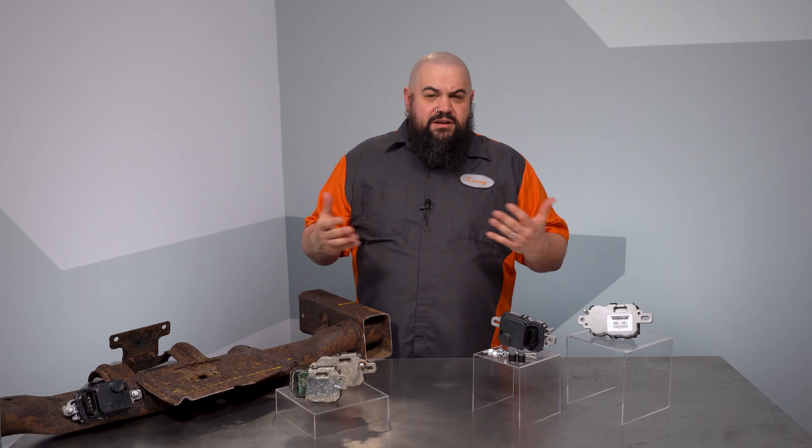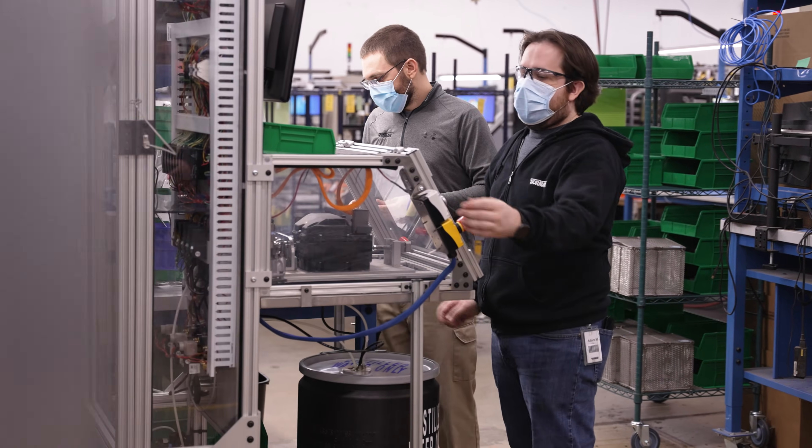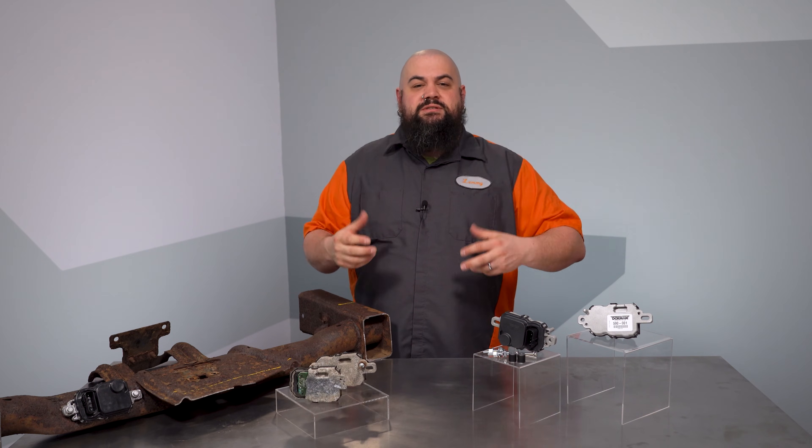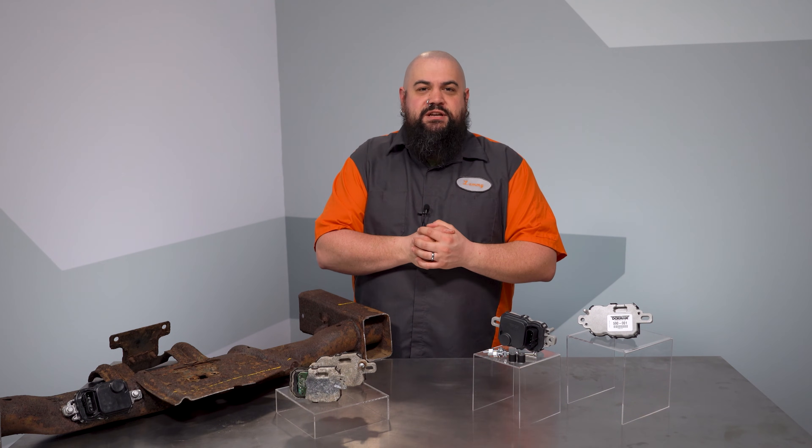Before we started building, our engineers took a peek at the unit so we could upgrade it. We found the failure points, and from there we upgraded some parts to beef the modules up. Let me walk you through a few of the changes we've made.